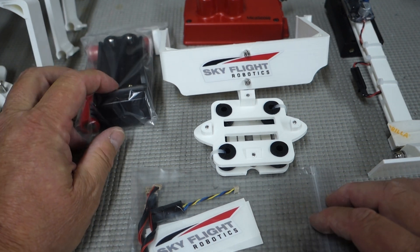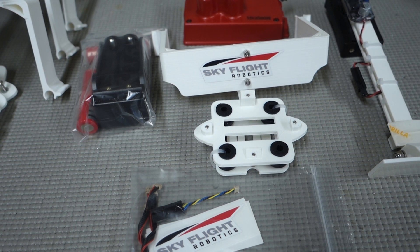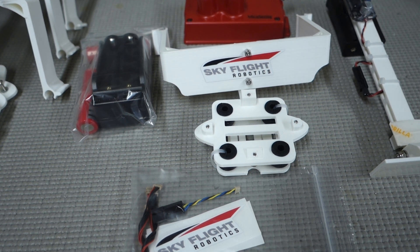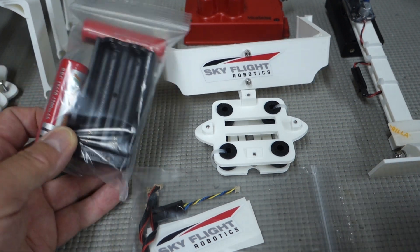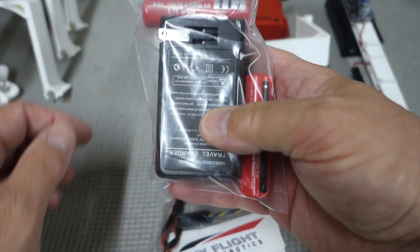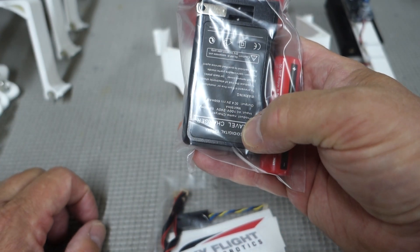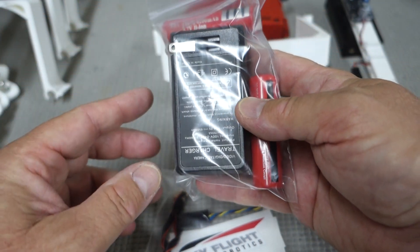When you get your kit from SkyFlight Robotics it's going to come with several items. The first item we'll look at is the battery charger. It's a very simple block-type charger designed for 110V operation. It can also be used at 240V for European countries with an adapter, which can be purchased separately.